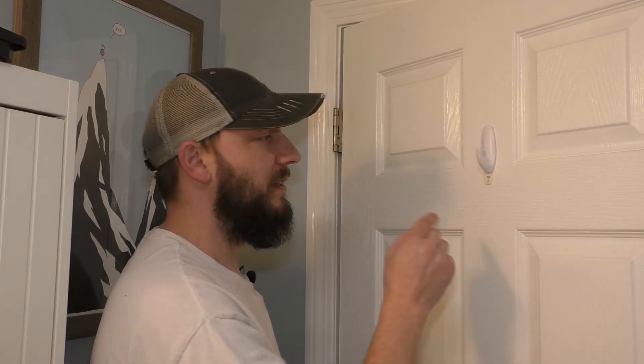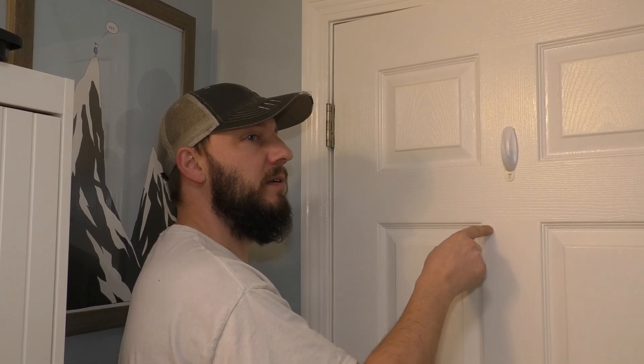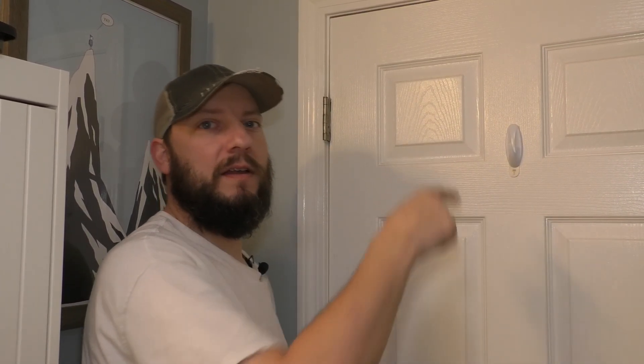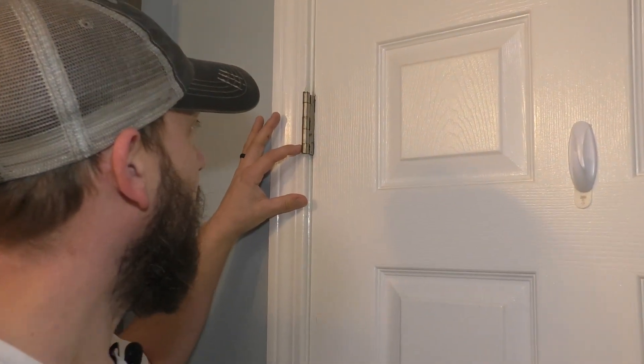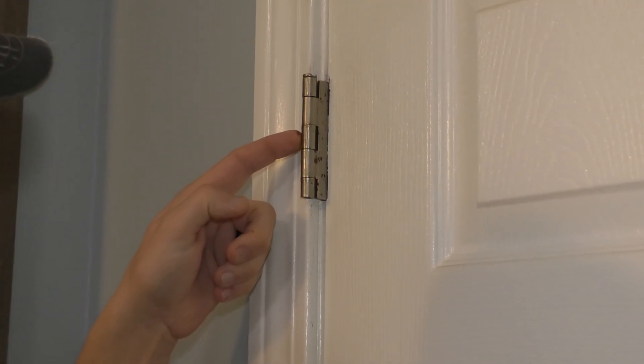You know what's really annoying? This right here. Especially in the middle of the night when you have three kids and you're trying not to wake them up and you're trying to be quiet. You can see, if you take a close look, that these are really rusty — and this is in a bathroom, so I'm sure that's why.